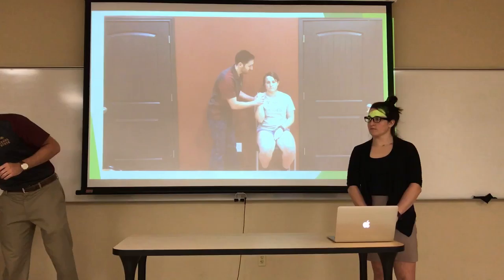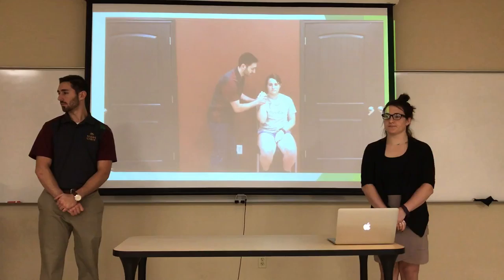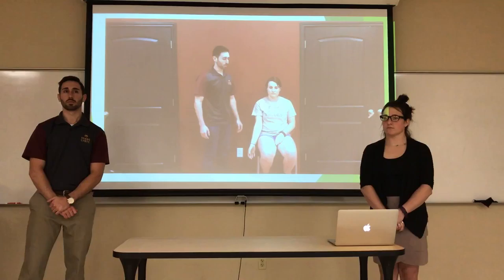Here is a video demonstrating how the stretches are done. For active-assistive stretching, the patient provides some effort while the clinician assists in taking the joint to end range.